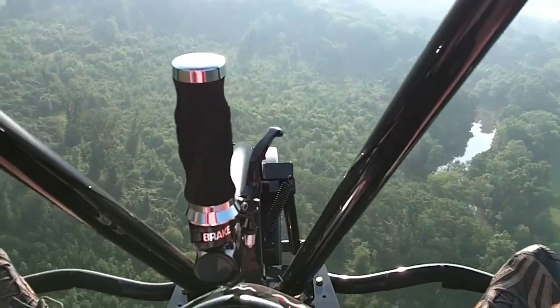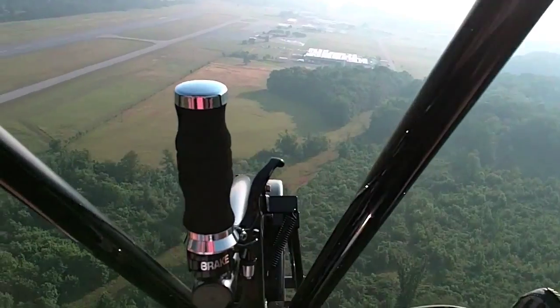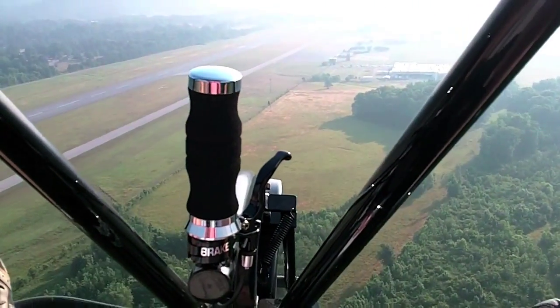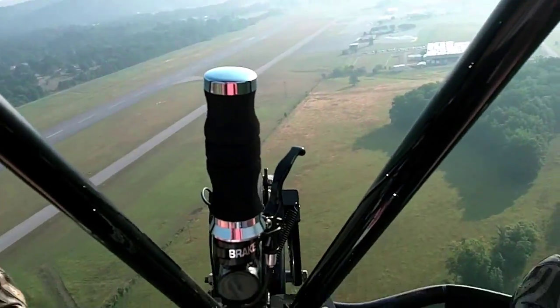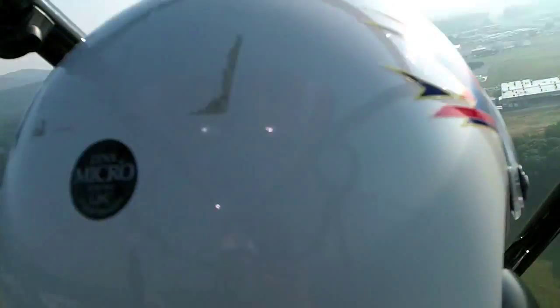If you want to steepen your turn, if you've used all your foot pedal and you need a little bit steeper of a bank, you can reach over with your hand and pull on the steering lines. So there you have it — pretty much very basic. Right goes right, left goes left, up and down with the throttle. Really easy, peaceful aircraft to fly.